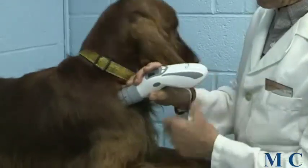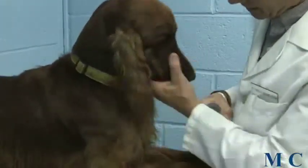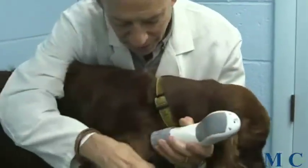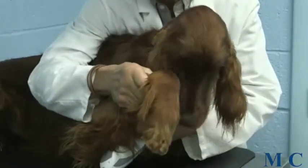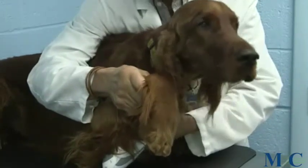We would then move on to his next lymph node, which would be his axillary lymph node up under his front leg. That's going to be a little bit difficult to demonstrate, but if he lets me lift up this front leg, his axillary lymph node would be treated right up under the armpit of the front leg. There's a plexus of nerve and blood vessels there, so it's easy to treat.